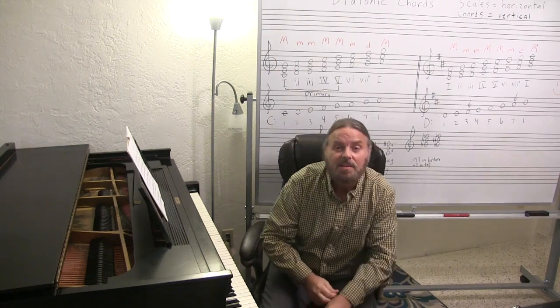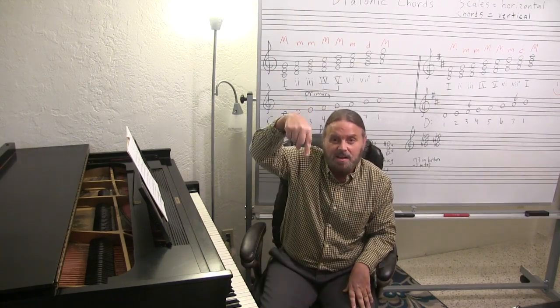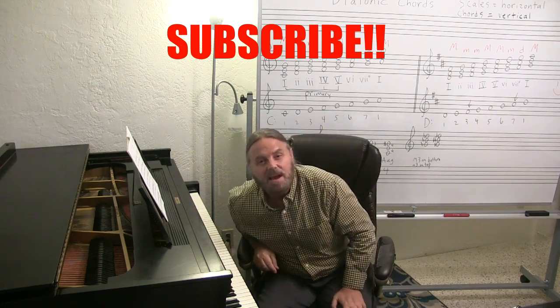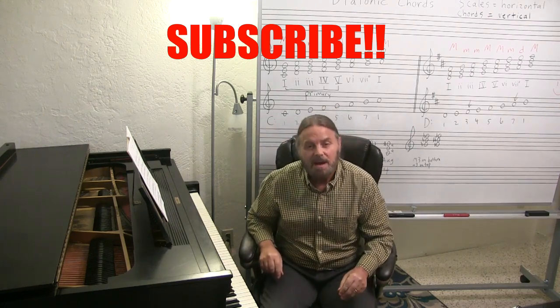If you haven't subscribed to this channel already, please do so. Go down below this video and click subscribe and you'll get updates on everything I put out on YouTube. I've been on YouTube since 2008.